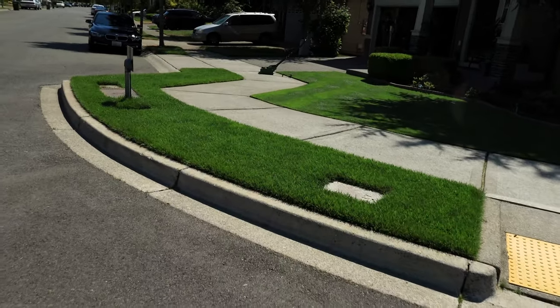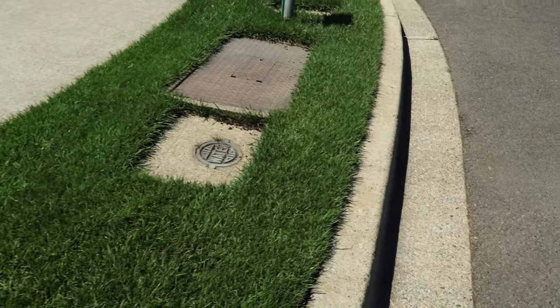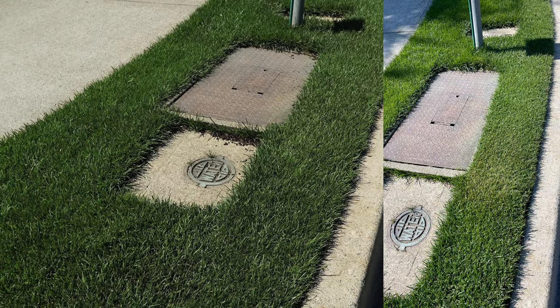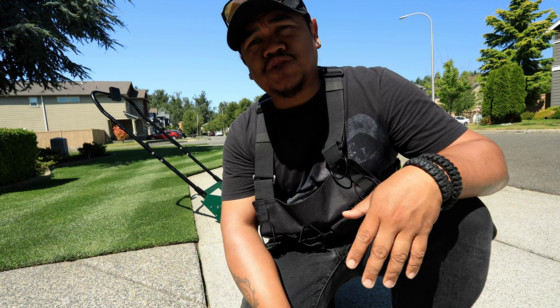But why does mine look like this? Dark, lush. Where's the dry spots? This was a dry spot literally three days ago. Why is it thriving and lush now? The process: syringing.